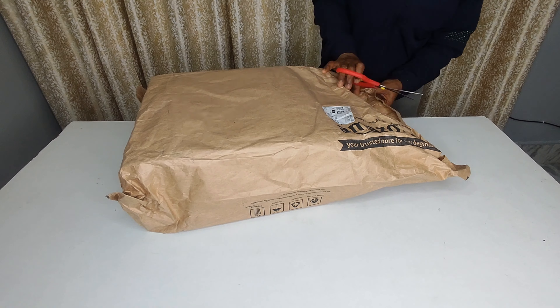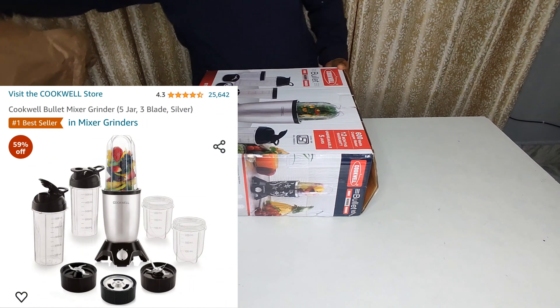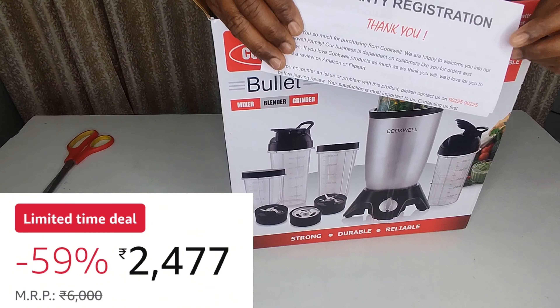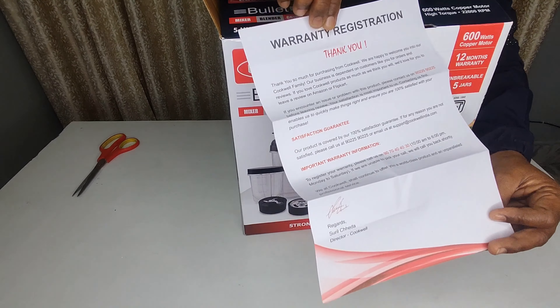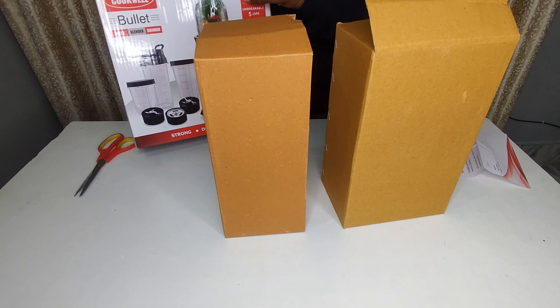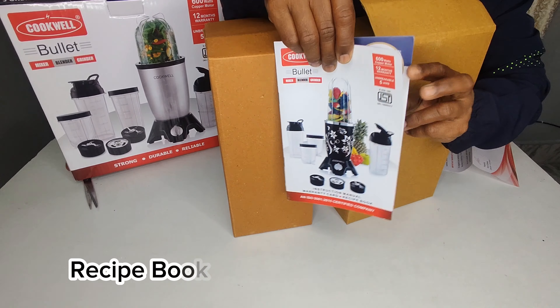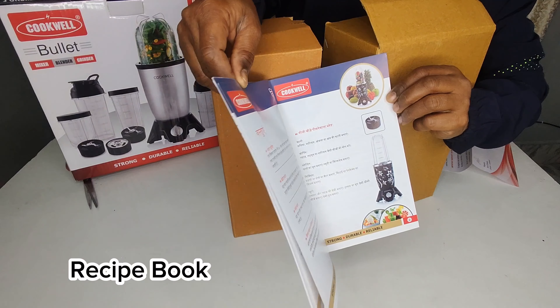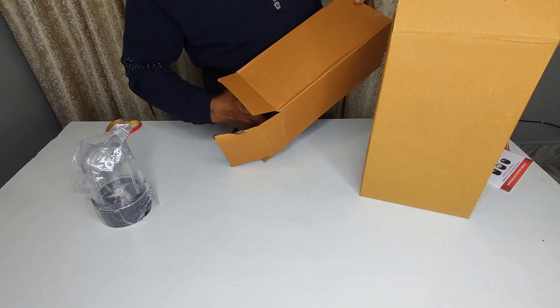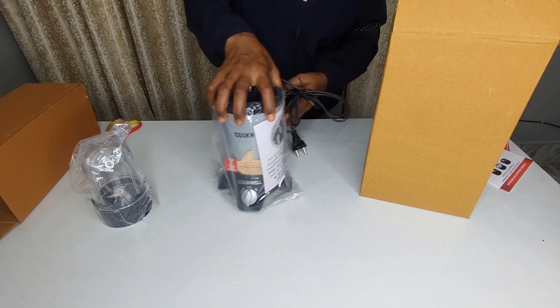So friends, we finally ordered a Cookwell Nutri Blender from Amazon and I think in this budget it was the best. I got a warranty card with it. So let's unbox it and then we'll test it to see how much it's worth it and how efficiently it works.